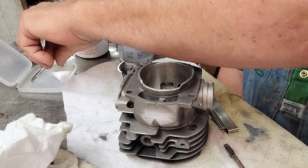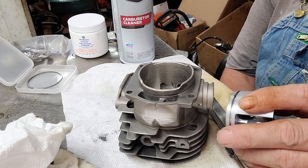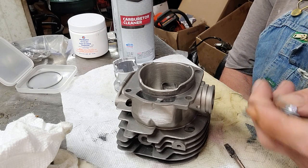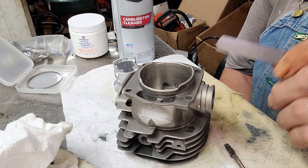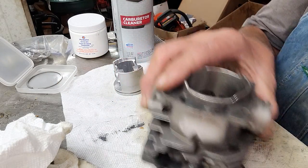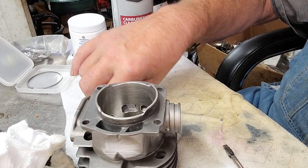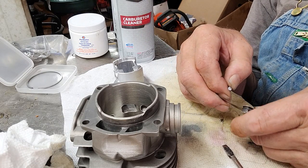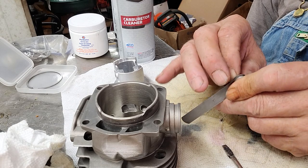Dial bore gauges are the most accurate. If you're planning on doing a lot of saws, buy dial bore gauges. Be careful with feeler gauges - make sure you know what that tolerance is. You can keep honing a nikasil cylinder, but do not do this on a chrome cylinder - do not. On a chrome bore you're better off chucking your piston in a lathe and polishing material off the piston instead.